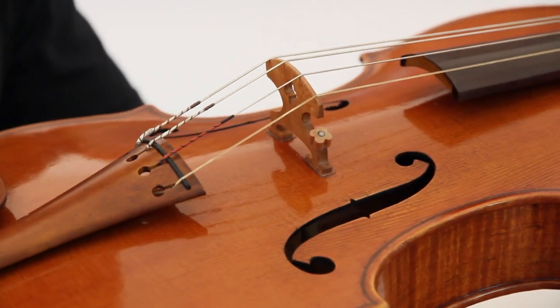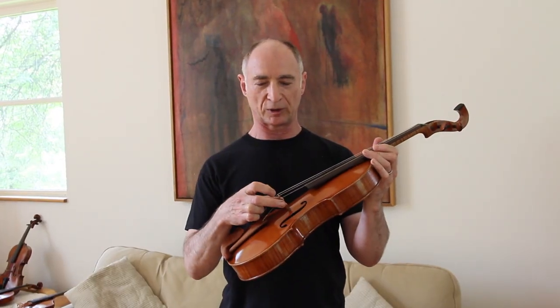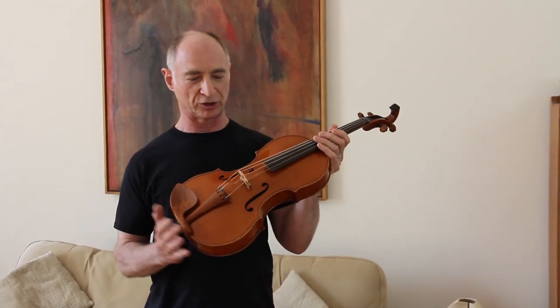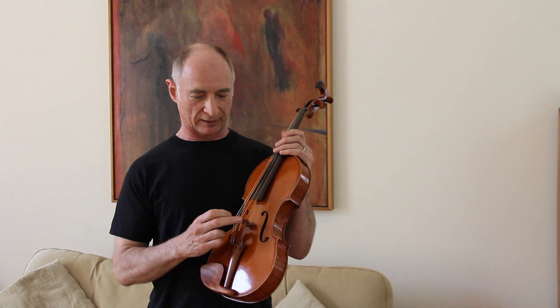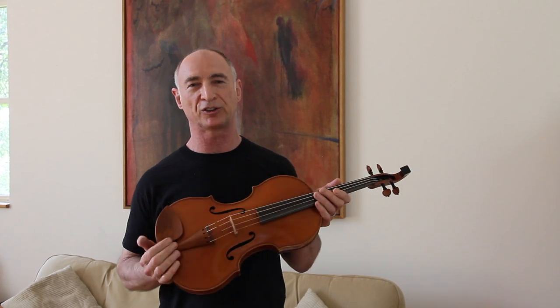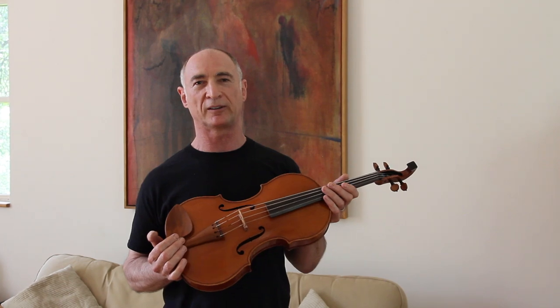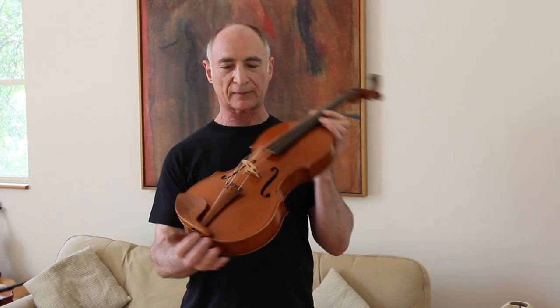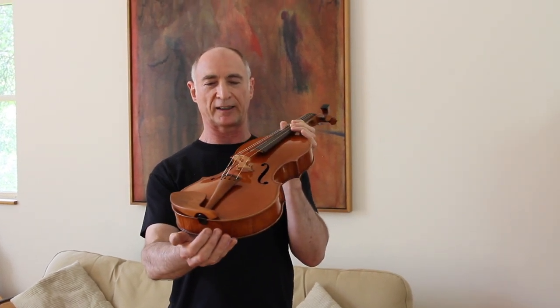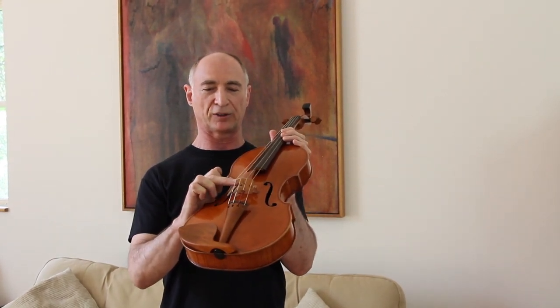The bridge is in many ways the most sensitive part of the instrument's acoustics — very small changes to the bridge can make enormous changes to the sound. That can be a disadvantage because bridges warp, strings wear into the bridge, and it gets cut down, all of which can change the sound as much as the action. The ideal is to have a bridge that lasts as long as the instrument. This design is a little unusual in that it weighs less than a traditional bridge by getting rid of some of the frilly parts.